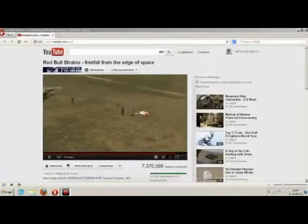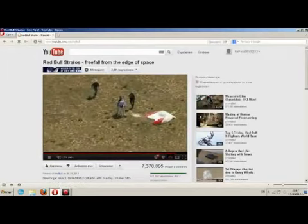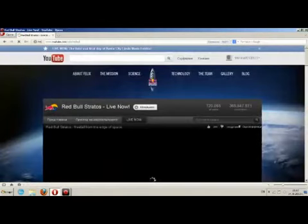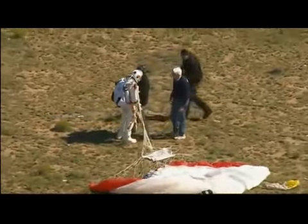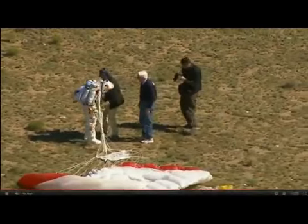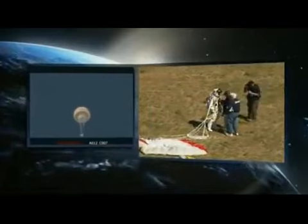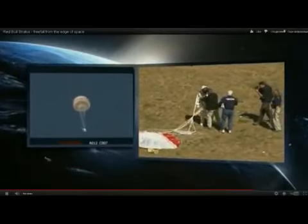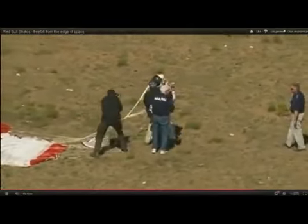Mission Control shows the balloon has been cut from the capsule and the capsule is on its descent — by far around 128,000 feet, so more than 24 miles up. Successful after all this training, all this work, all this time. There is the capsule being lowered, its parachute deploying automatically, and the capsule comes down to preserve the data and the pictures.